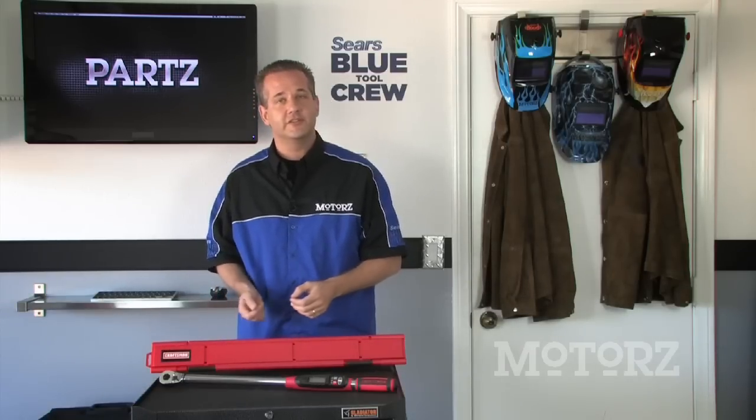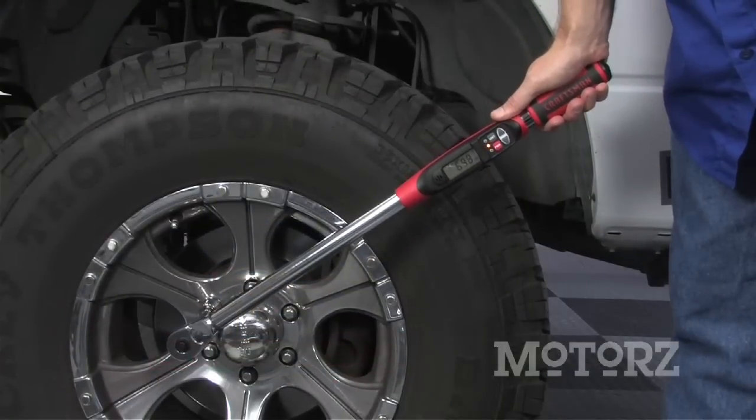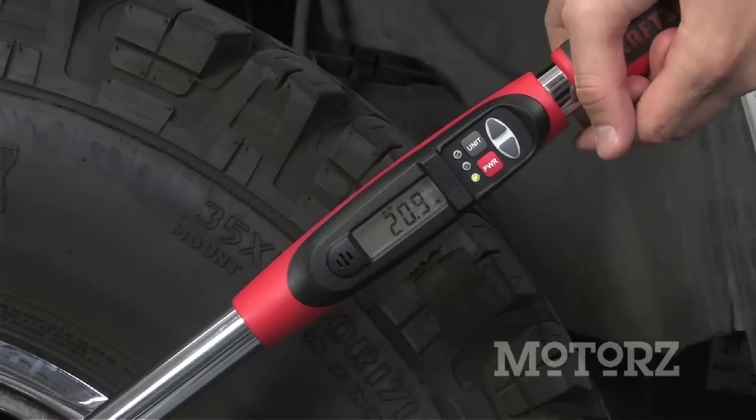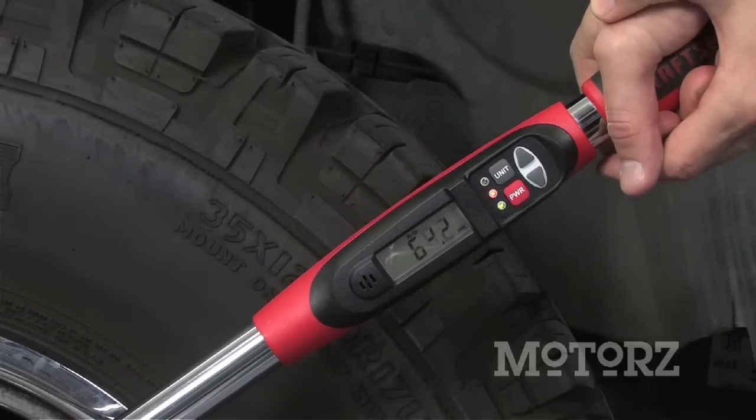Now a newer type is the digital torque wrench. The benefit to having one of these bad boys is it can not only torque in foot pounds, inch pounds, and newton meters, but it's also extremely easy to use.